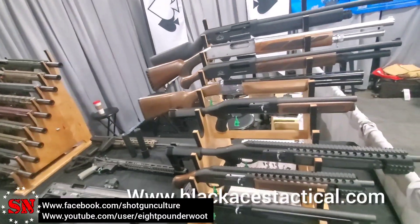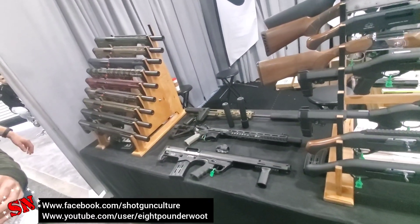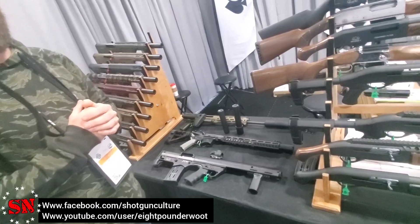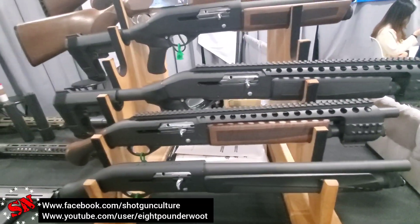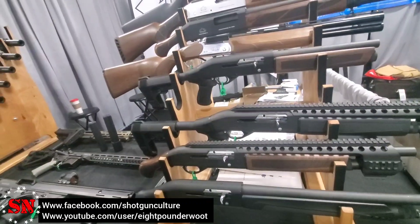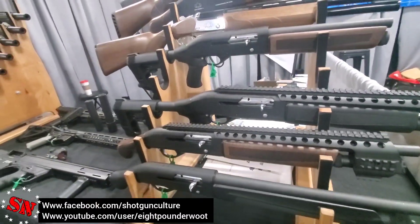Go check out Black Aces Tactical — they're on Facebook and online at BlackAcesTactical.com. Just such a variety, so many things to offer. They couldn't even fit it all on the table here. The S-Max is another one that I really love that I've personally used and enjoyed. S-Max is going to run anything you throw at it. I'm really liking this S-Rail right here — that's everything I've ever been asking for. That short semi-auto is the first thing I grab when it comes to the front door. Now more options. Thanks a lot, Ryan.